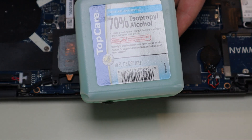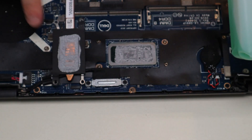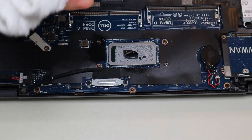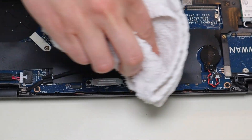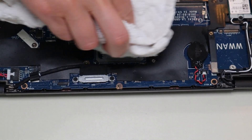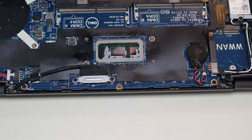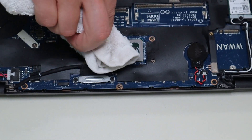To clean off thermal paste, I like using a 70% isopropyl alcohol mixture. I just use a rag and a cloth and spray it until I can get it all off. I use that compound because it's an alcohol mix — it'll get the motherboard as least wet as possible and it dries very, very quickly. Even though it dries quickly, you want to make sure you don't oversaturate your motherboard with it. Some of this old thermal paste may be a real pain to remove.